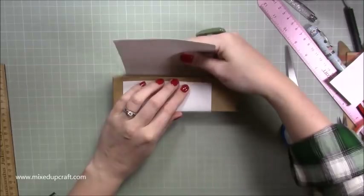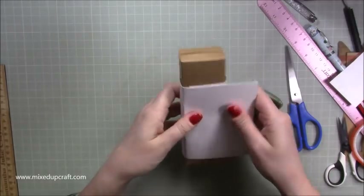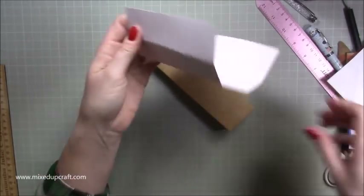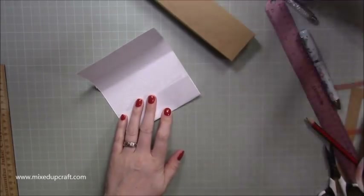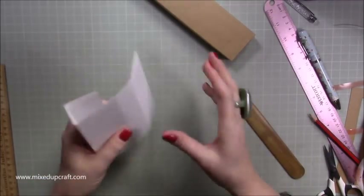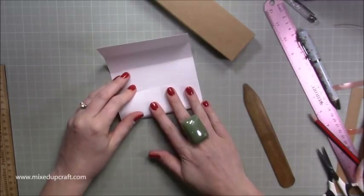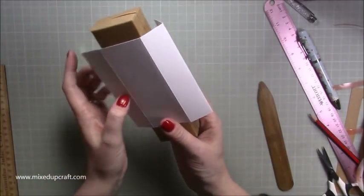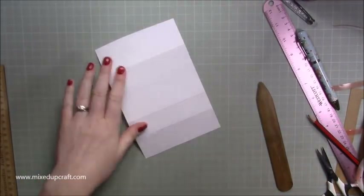Pinch around the corners and then trim so it's not overhanging. Now you've got all those crease lines, so lay it down and with a bone folder burnish the lines so they're nice and neat. Then pop it back on the box and check you're happy. That becomes a really nice belly band. Before I stick it together I want to stamp it.